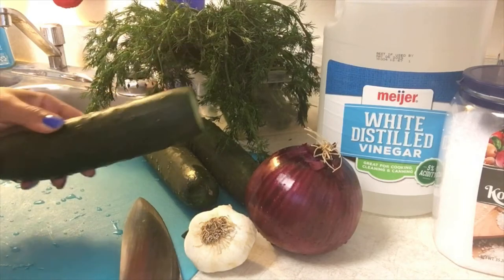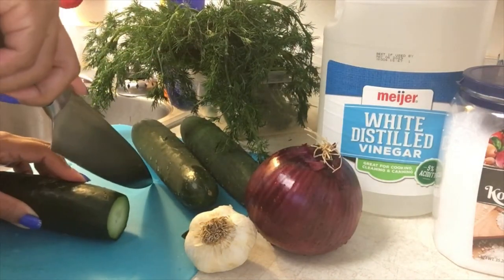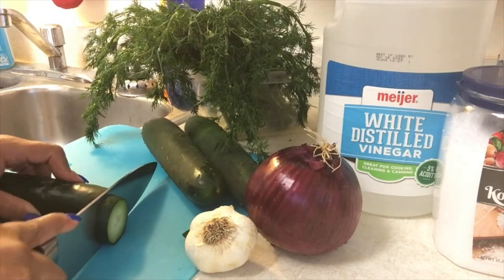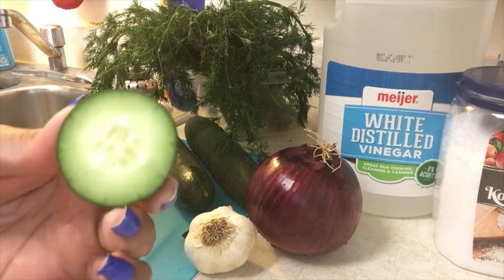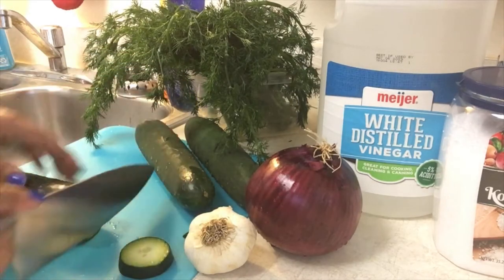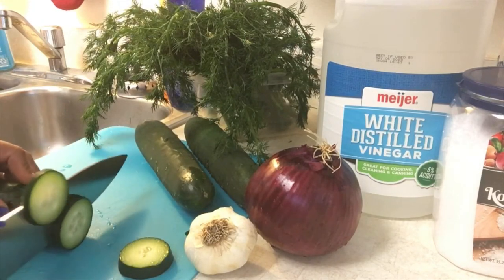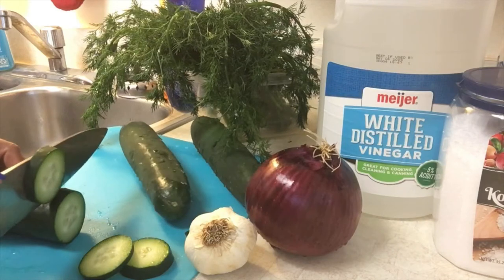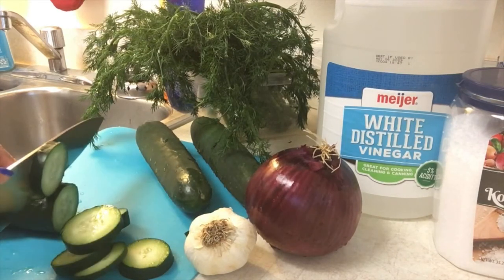So here I have cucumbers because this is a pickled cucumber recipe. Let's start by washing our cucumbers thoroughly. I'm slicing them here, just showing you about the width of cutting that you should be looking for. You don't want to cut too thin and you don't want to cut too thick. About a half an inch will do.